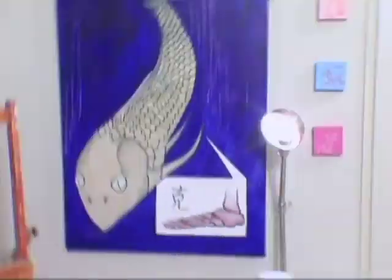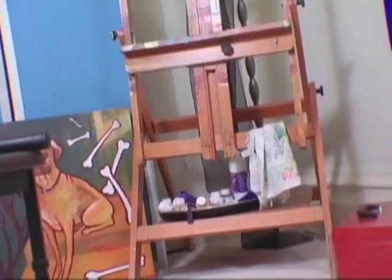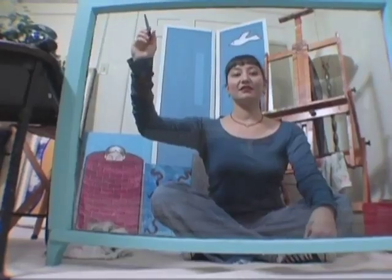This is my studio. This is where I paint. This windowpane came from the house of an artist. It is about 100 years old. I'm going to turn this window into an aquarium by drawing fish on it. I'm going to use this wet erase marker to draw an outline of a fish.